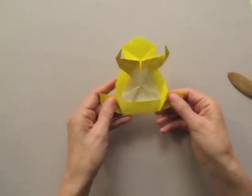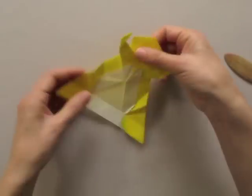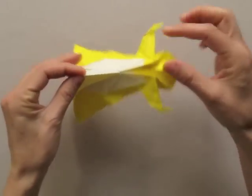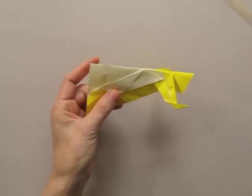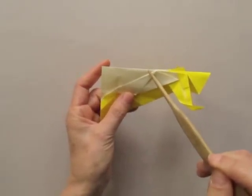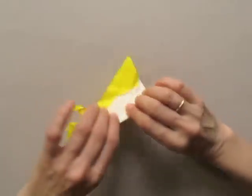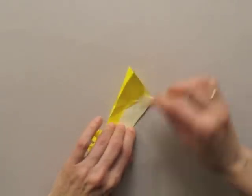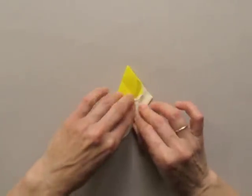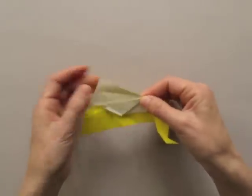Now we unfold back to this step. Fold the model in half and bring the central fold there so that we divide this angle in half — we bisect the angle. The folded border follows along the one underneath.